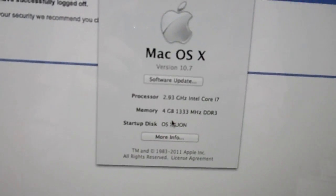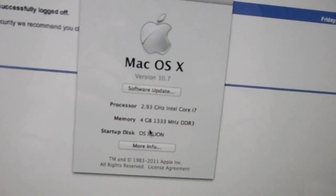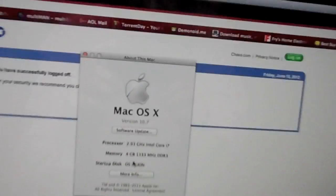The iMac has a 2.93 GHz Intel Core i7, 4 GB of DDR3 memory, and it's running Lion. I'm gonna fire up the Alienware, which is running dual boot through — I don't know, some bootloader — I'll show you guys right now. Like I said, I'm not a pro.